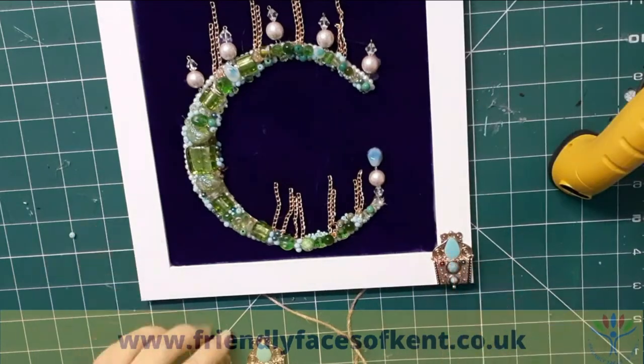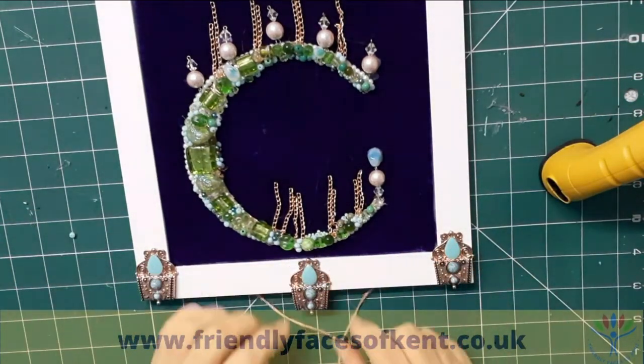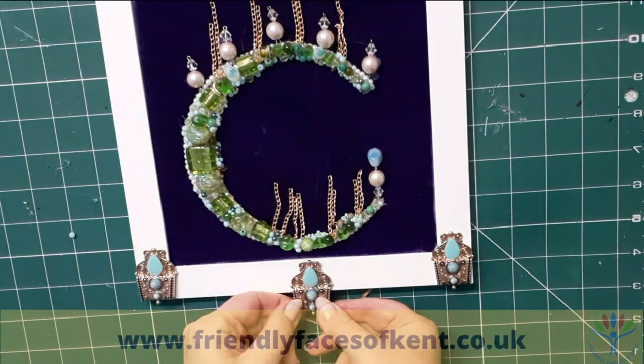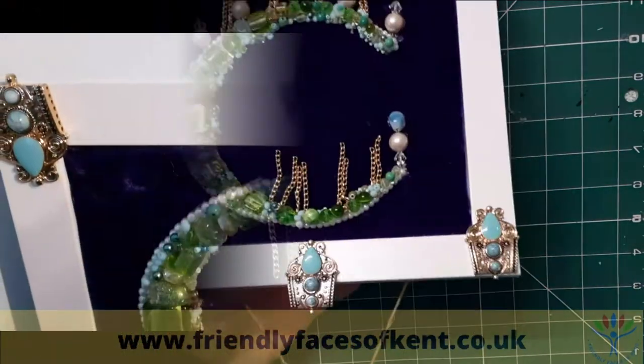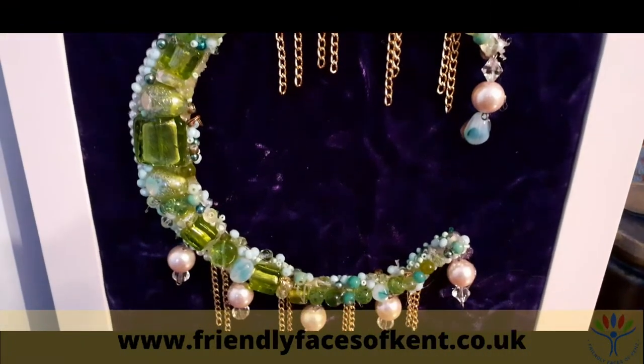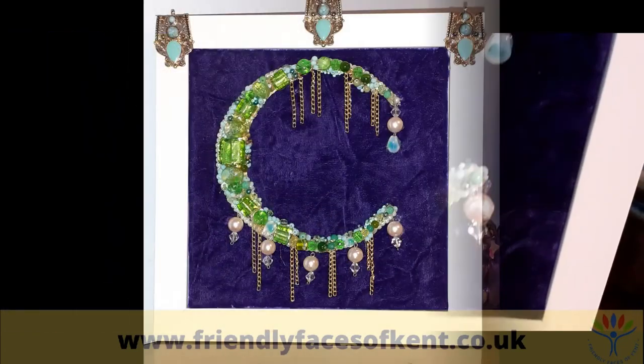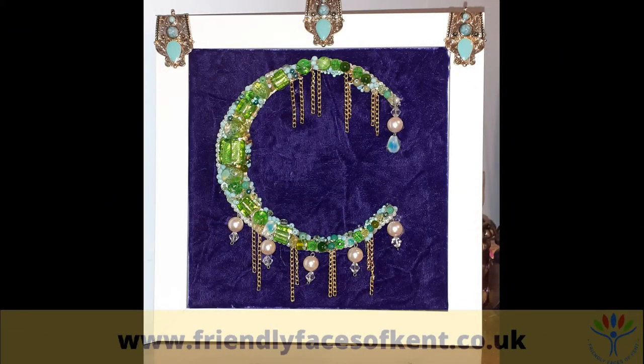Finally, I added some larger embellishments to the top of the frame and my picture was finished. Hope you enjoyed today's project and that you'll have a go at creating something new and exciting from your old jewellery. See you all next week for some more crafting. Take care and stay safe. Bye.